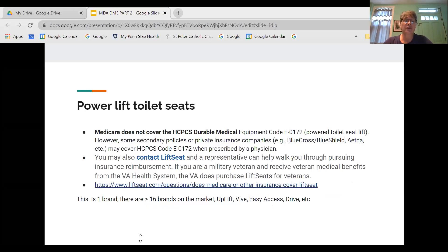One question involved power lift toilet seats. I confirmed that Medicare does not cover that equipment code. However, some secondary policies or private insurance companies such as Blue Cross Blue Shield may cover it when prescribed by a physician. Check with your coverage first, then with your physician. There are a variety of companies that make these devices — on the Lift Seat site, one of 16 brands, there was an option to contact a representative to help pursue insurance reimbursement. The VA will also purchase lift seats for veterans.